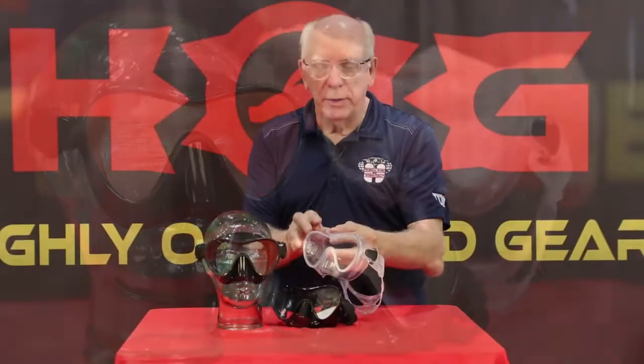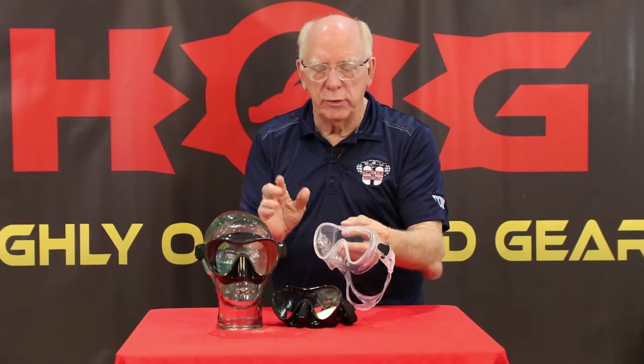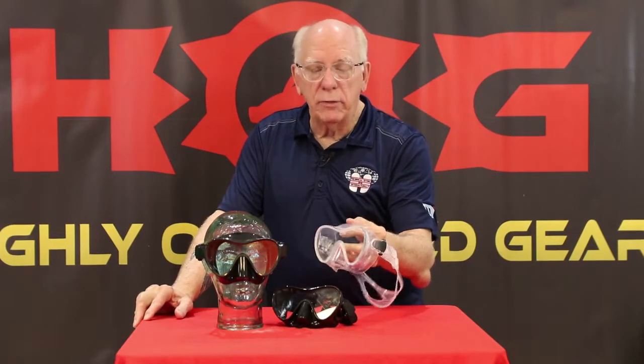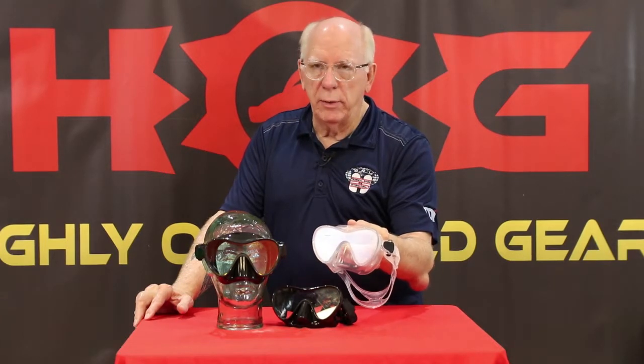When you put this on, it opens up your field of view and your field of awareness, so that you may not be able to see perfectly through the clear, but you could see an arm or whatever, and of course it helps with your peripheral vision. This is really a great mask if somebody says they're a little bit claustrophobic, but it also really opens up your awareness of your surroundings underwater.